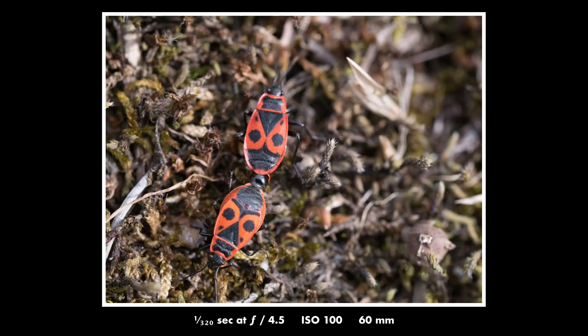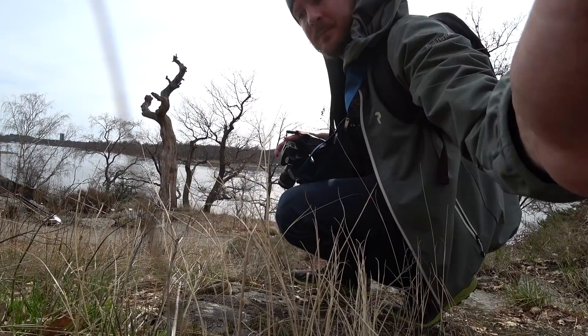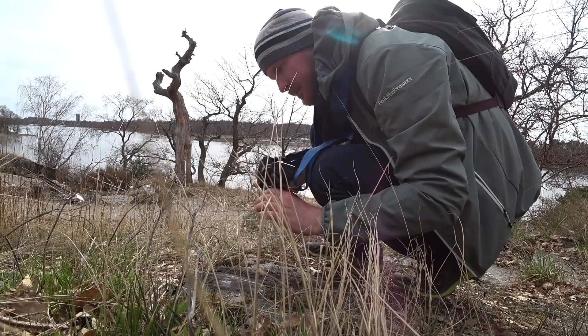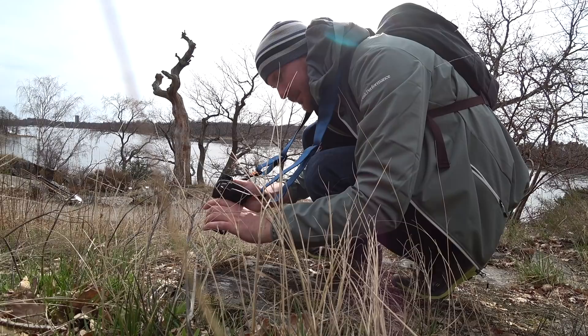That's it for this video. I kind of both really hated and really loved the experience of macro photography on micro four-thirds. I'll definitely try it more, maybe in another video. Don't forget to subscribe and tell your friends about the channel — over and out.